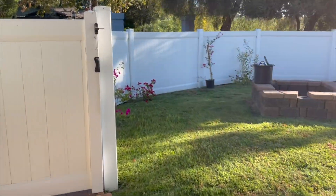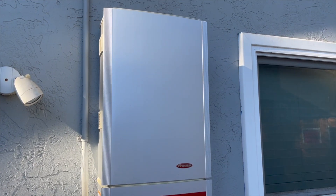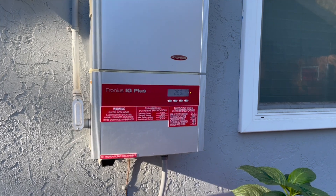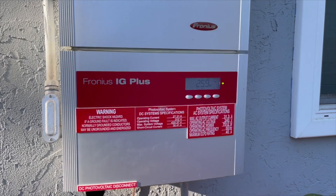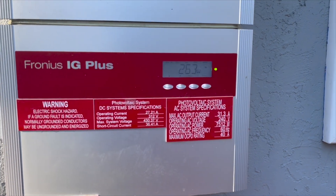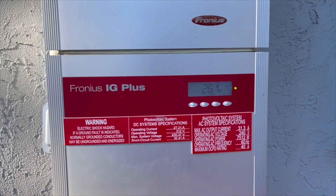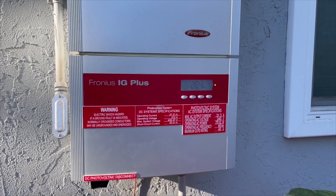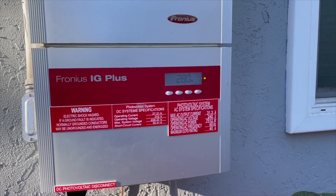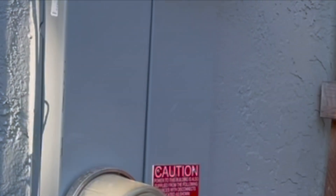Here is the inverter. It's a few years old — this is a Fronius inverter, and it says my total capacity is 7.512 kilowatts, so I was a little off with seven. We generally don't produce more than six. At seven something in the morning we're already getting 277 watts.